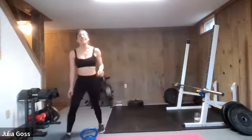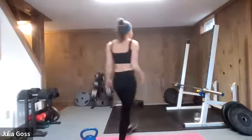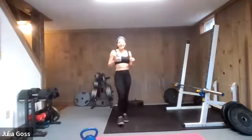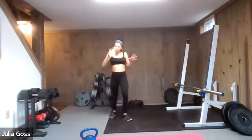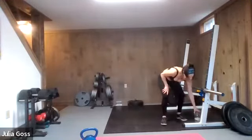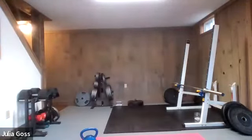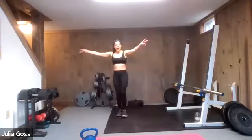Take a couple deep breaths and grab some water. Nicely done. Shaking things out, keeping the body moving. Hopefully that energy is kind of rising here as the muscles wake up and get that burnout going. Two down, three to go. This round is going to bring us through our halfway point.